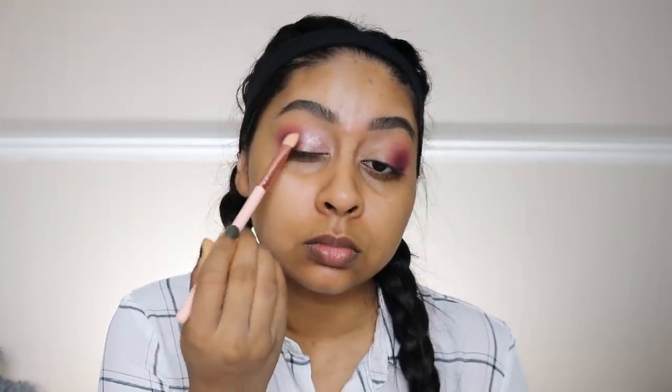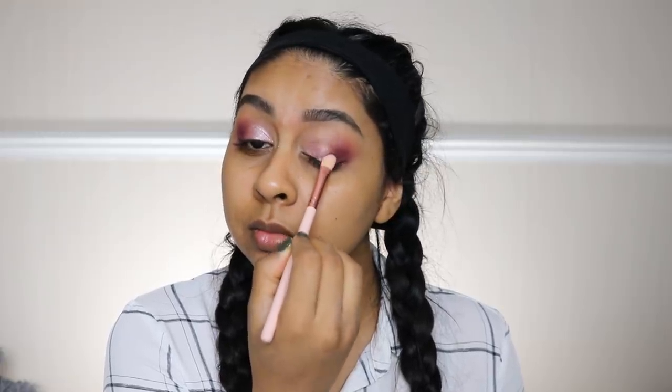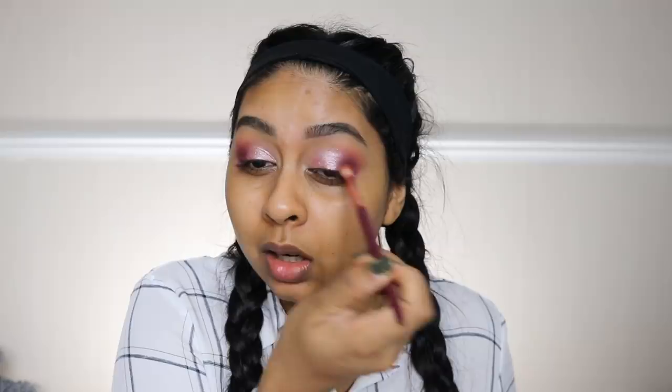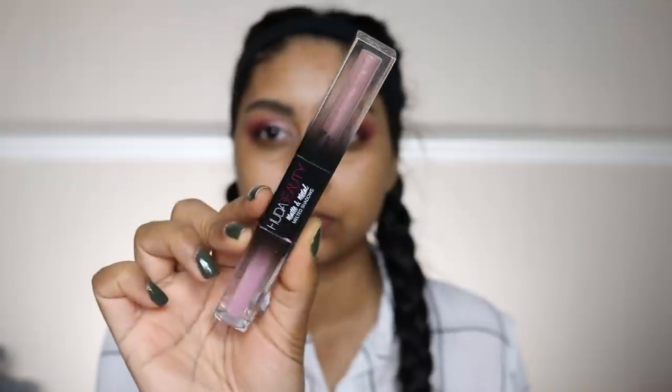Now I'm using this super sparkly foil shade which is so stunning, and I'm just going to pack this on my lid. You can use your finger to transition the two shades, but honestly it works so nicely with the brush anyway. I did actually wet the brush first with some setting spray and then used that to make it more metallic and pop a bit more.